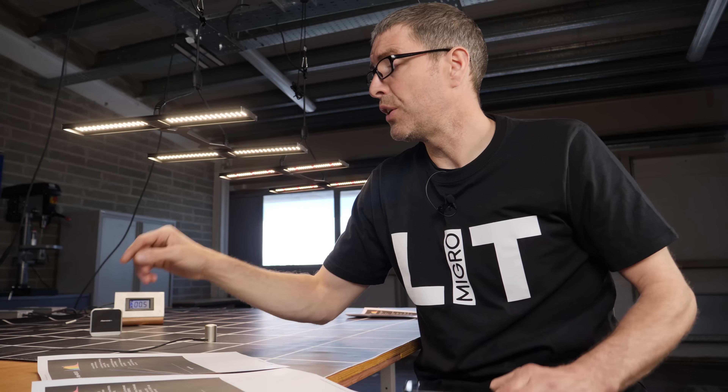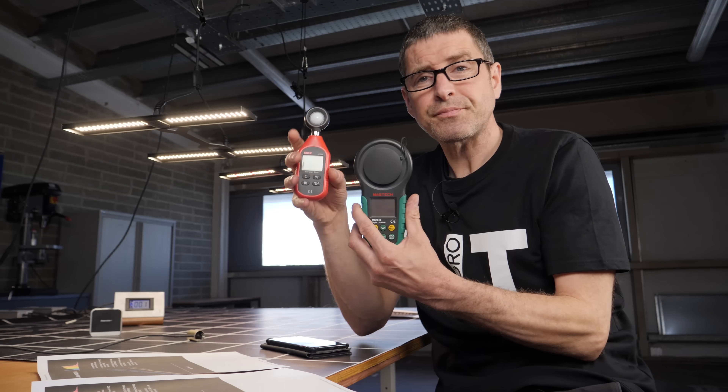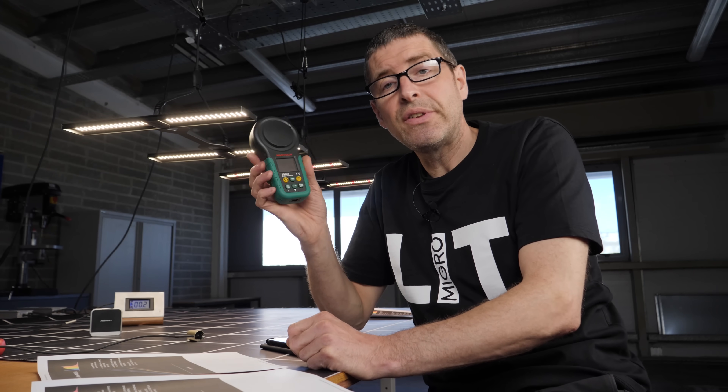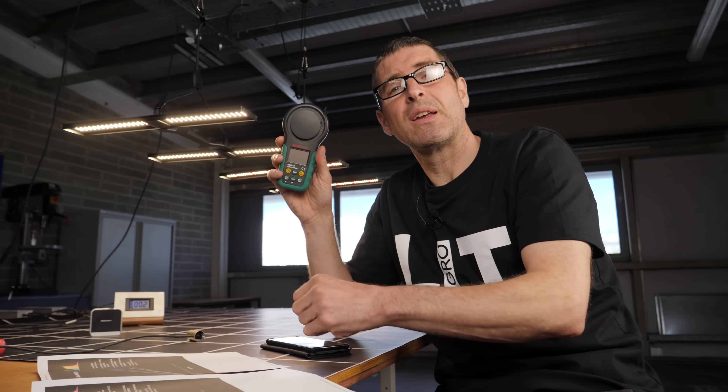For any of you using Android, I know this is disappointing — there doesn't seem to be an accurate app. But in the next video, following up soon, I'll have a good hack solution: a selection of fairly cheap and affordable lux meters from Amazon in the $20 to $40 range that you can use to take accurate readings. I've calibrated them against the Apogee SQ500 and found a very accurate one for about $40 — a lot less than $500.